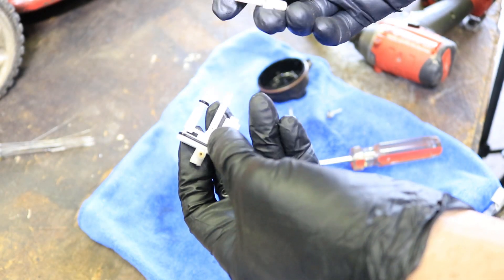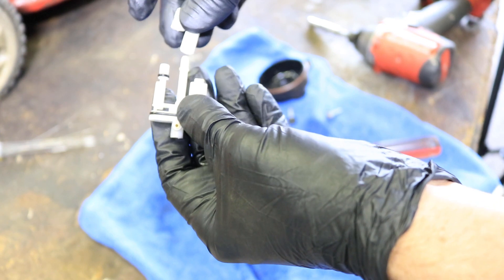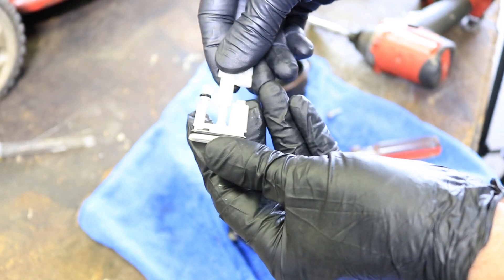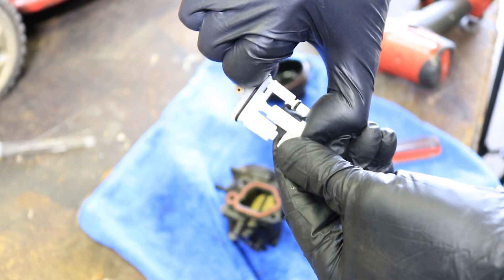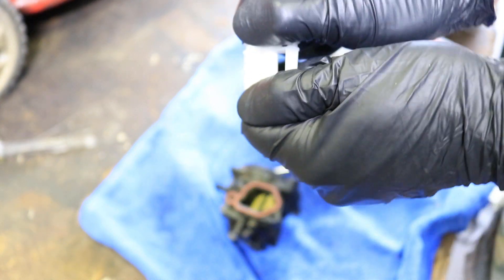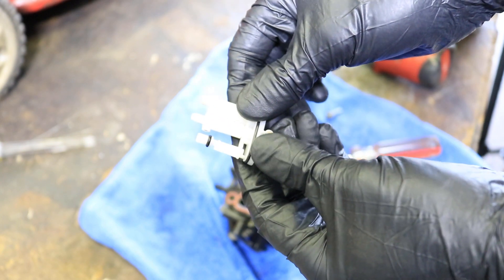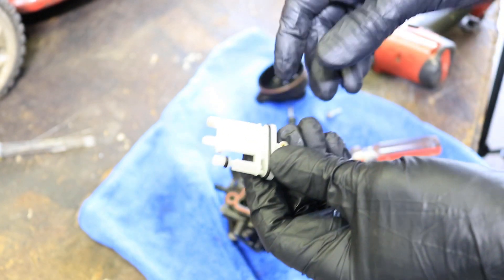Got it all blown out. Just put these two pieces back together, just like that. It's a little tight so be careful not to break it. And also when you're using the air compressor, make sure you don't lose these rubber seals right here.